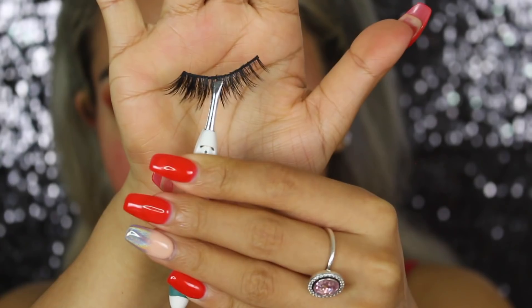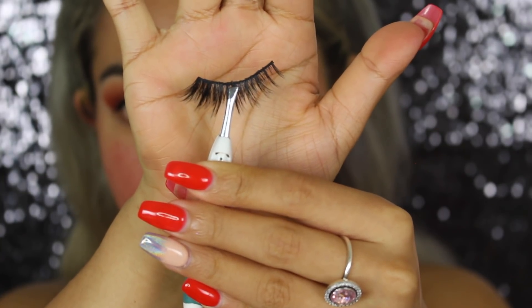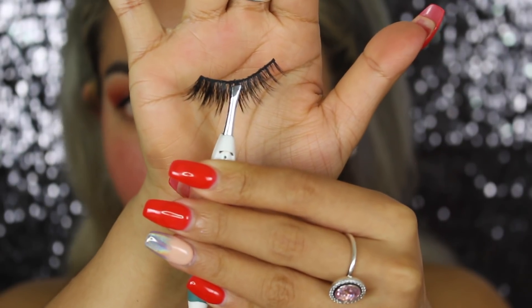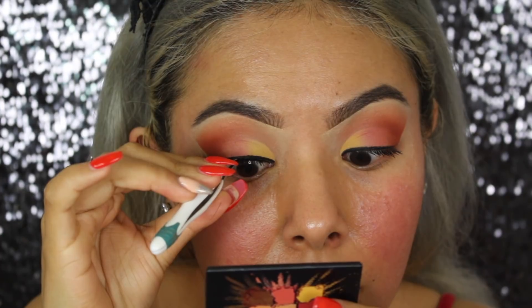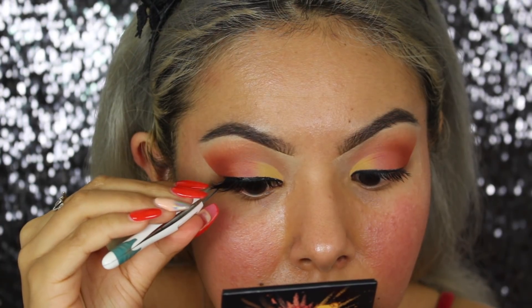Now we're going to be taking our eyelashes. We're going to be using these lashes in the style Cake Face by Cake Face Beauty — I will have them linked down below. They're the perfect eyelash for when you want drama but not intense drama, but you still want people to be able to see the back of your eyeshadow. A lot of times when you're wearing really dramatic lashes it'll block the look, so these allow the eyeshadow to still be seen. We're going to be taking some Duo lash glue, let it dry, and then let it sit for a second. You can still see the shadow and it kind of flares outward — I just love them, they're so beautiful.